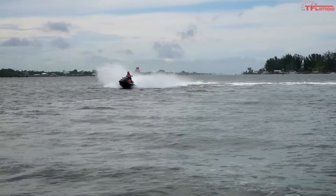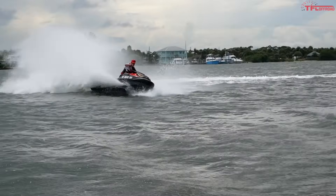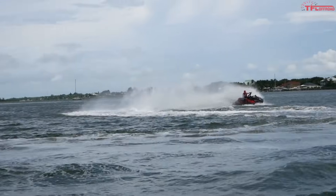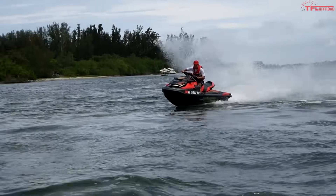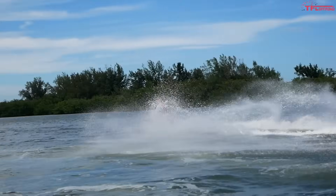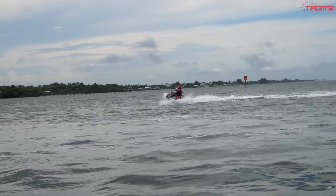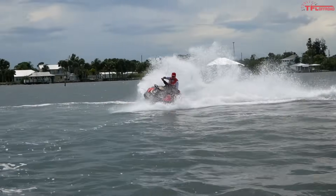When it comes to dynamics, the RXT uses the same hull as the limited luxury models and even the Fish Pro, but the difference is in the sponsons — these are more aggressive, so they really help you on turning and hold the water to allow some tight turns. I couldn't find the limit of this thing — I was riding as aggressive as I felt comfortable and was nowhere near the limits of the machine. Now there is one step up from here, the RXP model, which is specifically designed for racing — apparently much harder to control and more involved. So the RXT really is offering top levels of performance to people who aren't necessarily seasoned PWC riders.